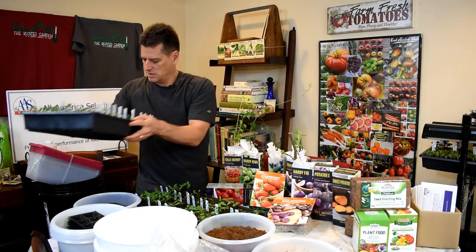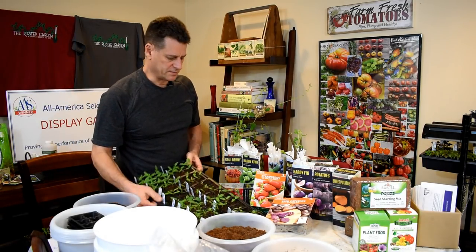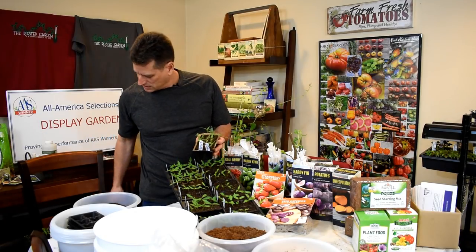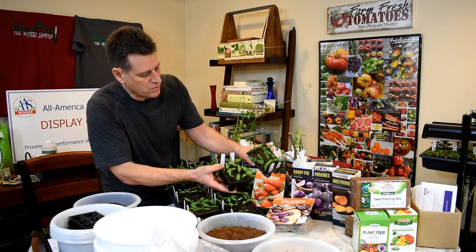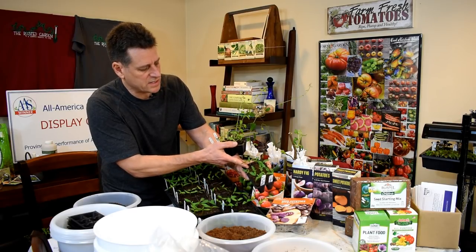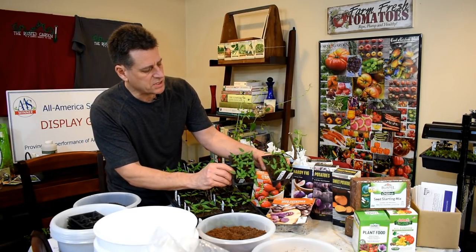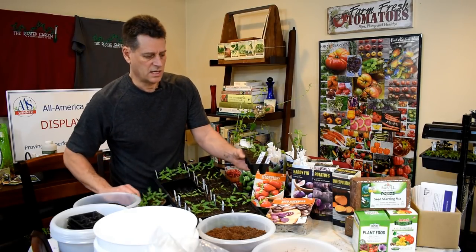The next thing I want to show you is watering. A lot of people ask about when to water their plants. You don't want peppers to stay soaked at the root level all the time — you want them to dry out. A fully watered flat is heavier because it's saturated with water. The top of the starting mix will always lighten first. When it gets completely light across all six cells, it's time to water. Here's one where the top two cells are lighter but the bottom four still have water — it's almost ready.